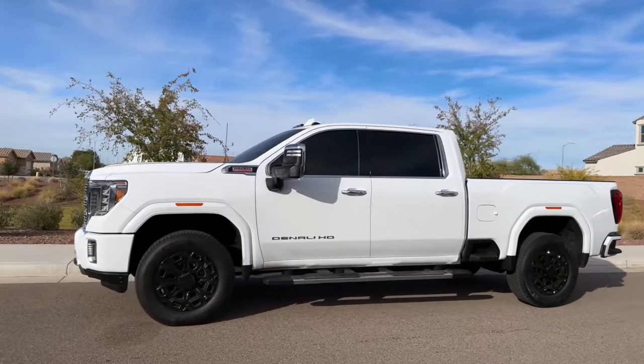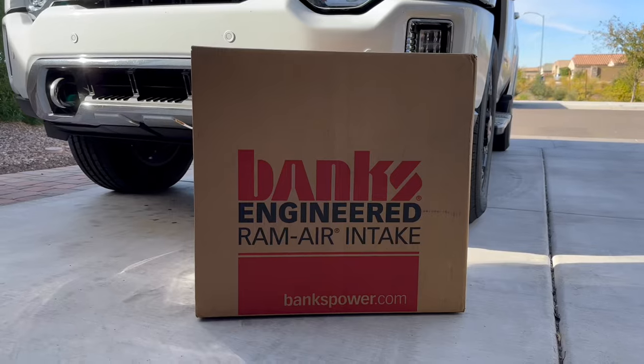This is the L5P 6.6-liter engine. I do ask for one thing: just hit that like button and subscribe — it really helps out a small YouTube channel like mine grow. First, let's jump into a short unboxing of the Banks Ram Air Intake.